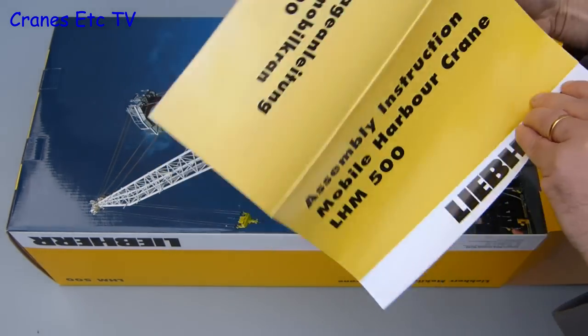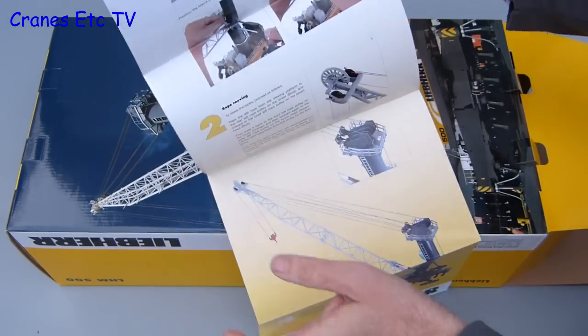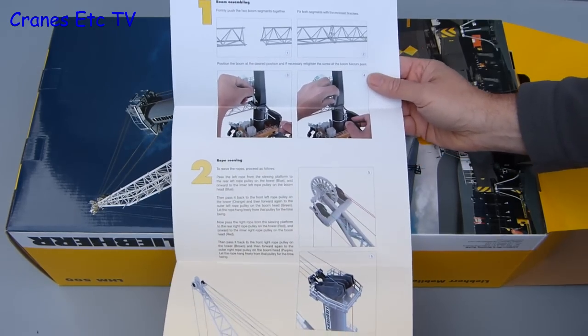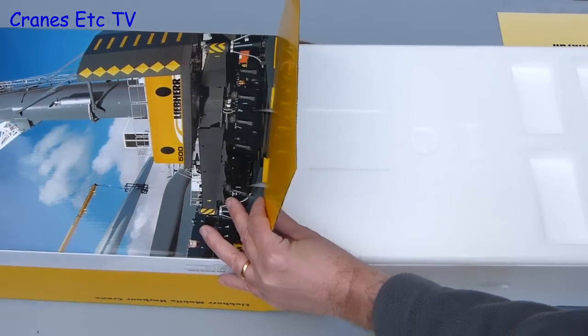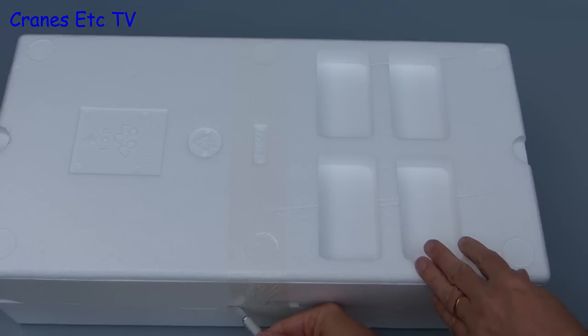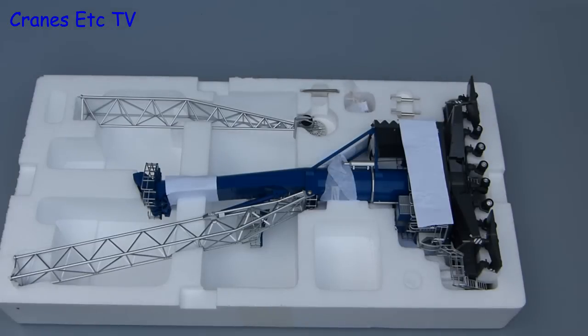Although there's no information about the real crane, the model does come with assembly instructions. It's a sheet provided in English and German, and it's got some good clear photos that show how the model is assembled. The model is contained within expanded polystyrene trays, which are helpfully marked top and bottom and are factory sealed. This limited edition version is in the colours of Wollmann & Co, operators at the port of Hamburg in Germany.